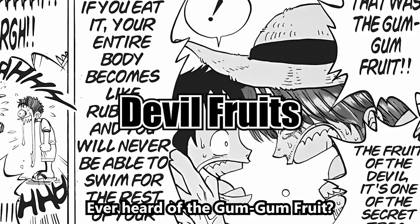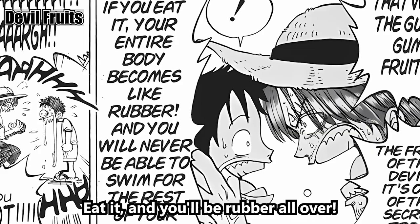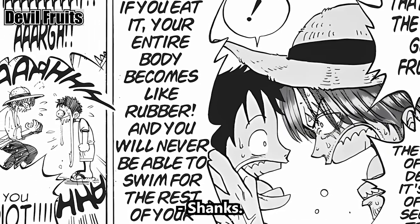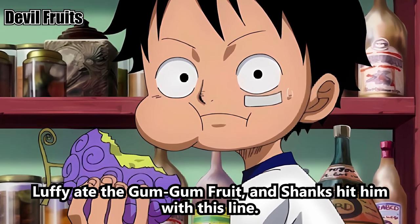Ever heard of the Gum-Gum Fruit? It's also called a Devil Fruit, a treasure of the sea. Eat it and you'll be rubber all over, but you'll never swim again. Remember episode 1? Luffy ate the Gum-Gum Fruit and Shanks hit him with this line about the whole not being able to swim thing if you eat a Devil Fruit.